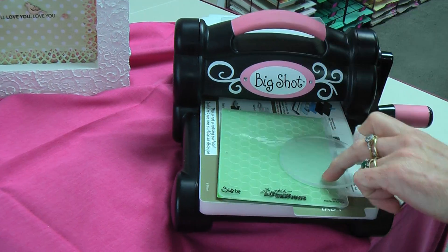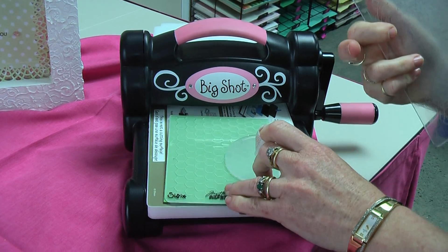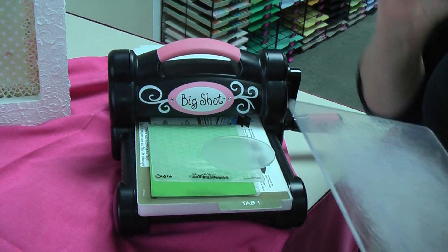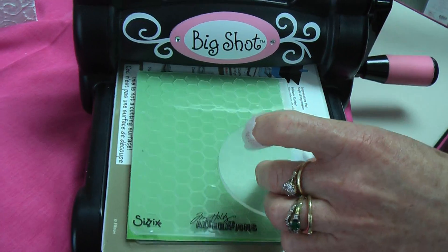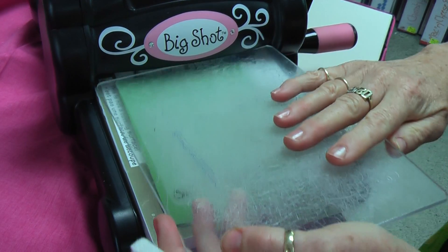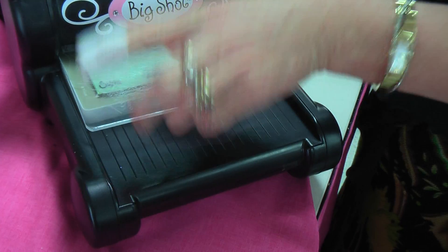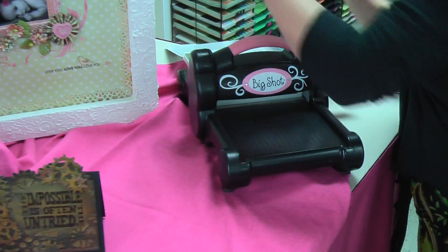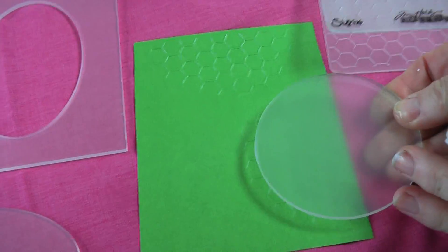Now because of the thickness of this, on a Big Shot machine you don't use one of the cutting platforms - it's the same thickness, so you take one of the platforms away. Same thing with the Cuttlebug and same thing with the e-bosser. So I've chosen to put my circle here - this is the only area that it's going to emboss. I'm going to pop my one cutting platform on top, with just tab one down, and roll it through and bring it out the other side.